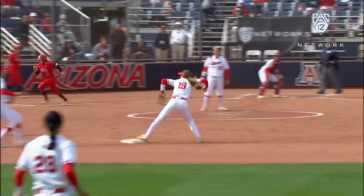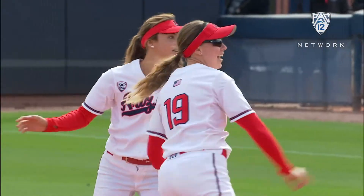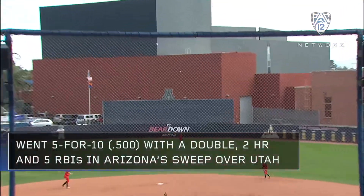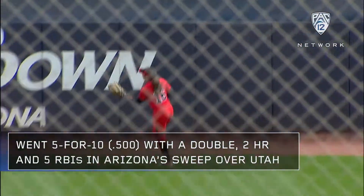Here's Castaneda. But a double play made by Jessie Harper. Gets a hold of that one and it's out of here.